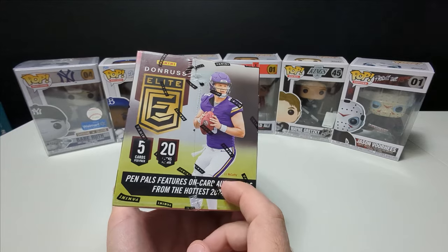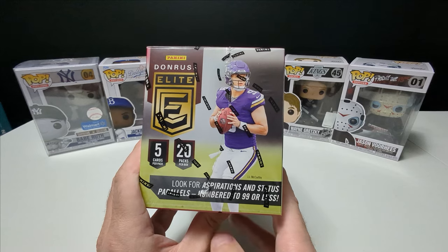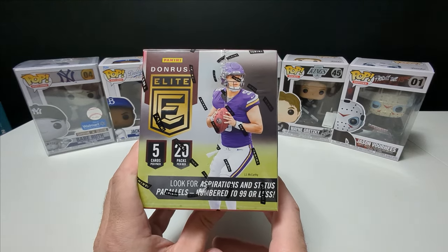There are two exclusives in here for First Off the Line: the Pen Pals, and I believe it's a pink parallel out of 13, or there's another parallel out of 3.